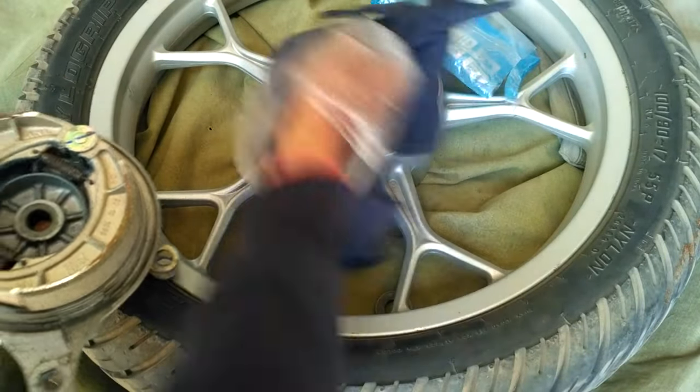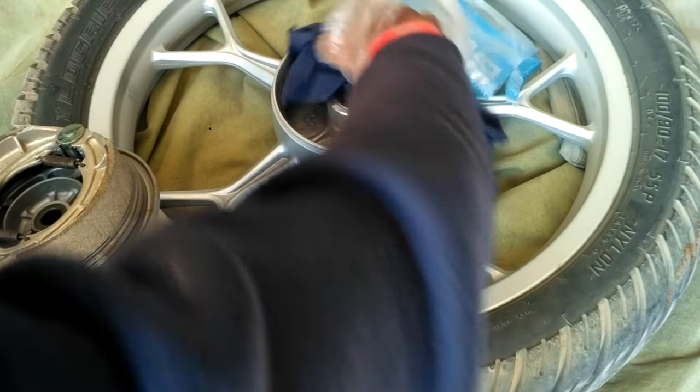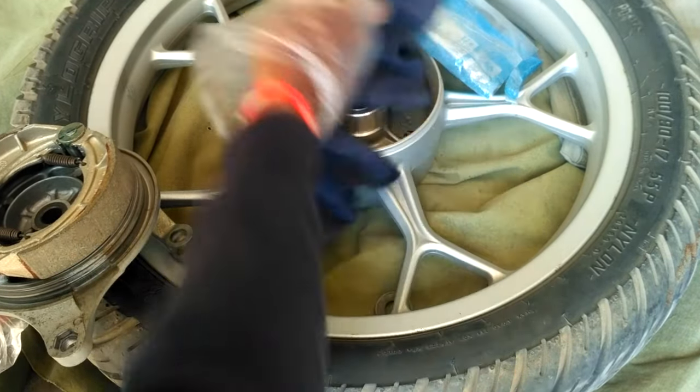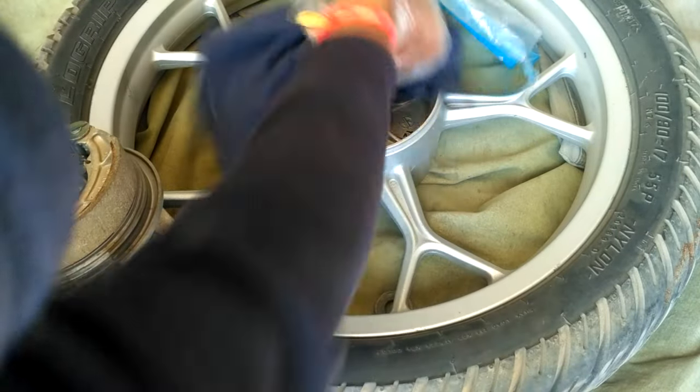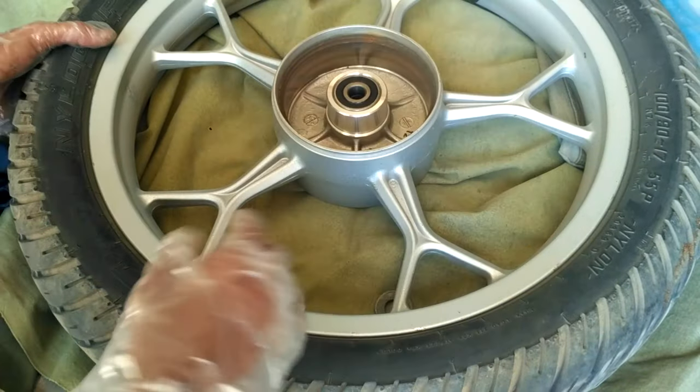It's always best to clean the internal side of the hub section using a cloth. If anyone watching this video requires any specific part number for any bike, ask your questions in the comment section. You can also share a video of the problem on your bike via my Instagram messages and I will check and give you solutions.